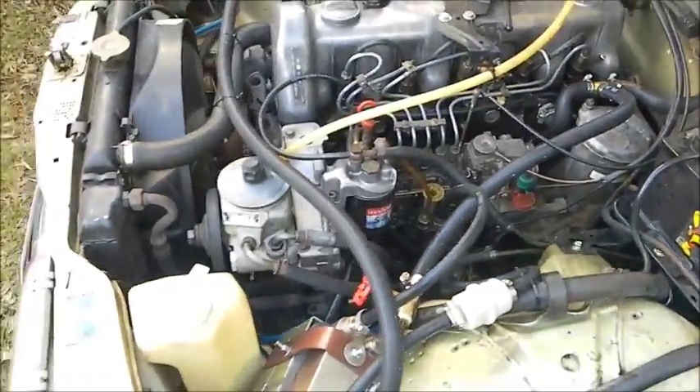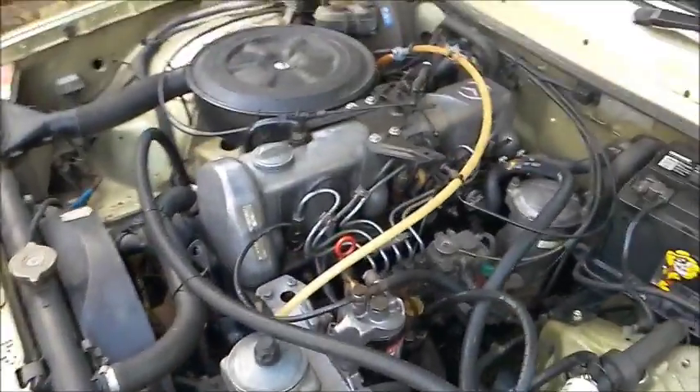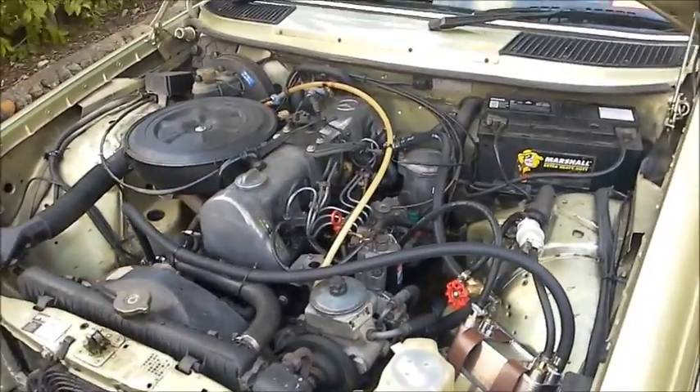She's running quite well. Tonight's the test — see how she runs while I take it to work. Alright, cheers people, bye.